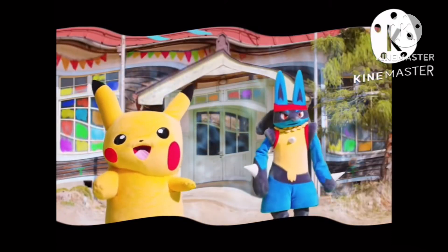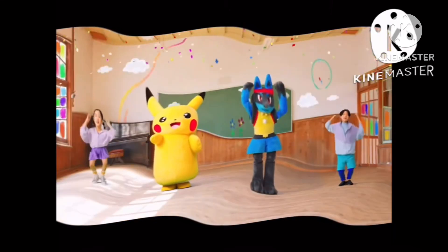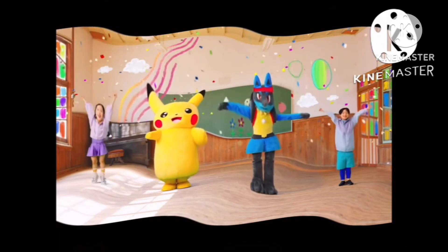1, 2, 3, 4, 5, 6, and now stand still. Arms up, bend your legs, arms down. And 5, 6, 7, 8.